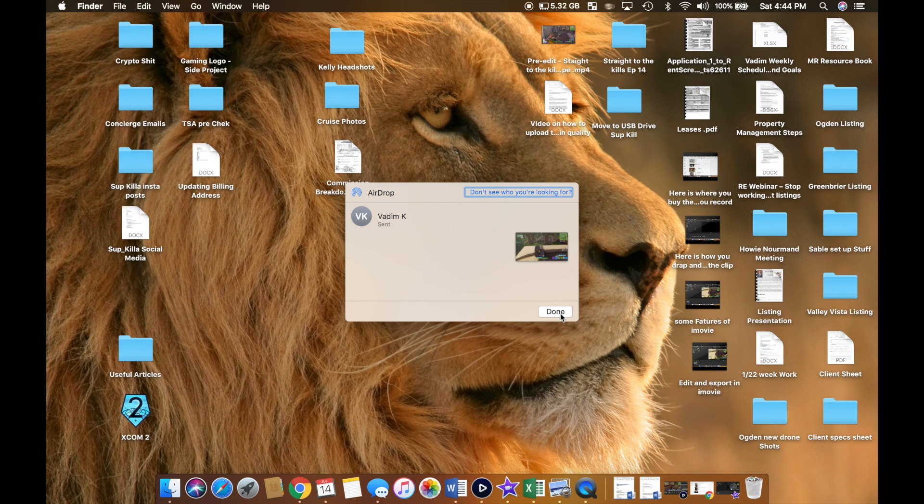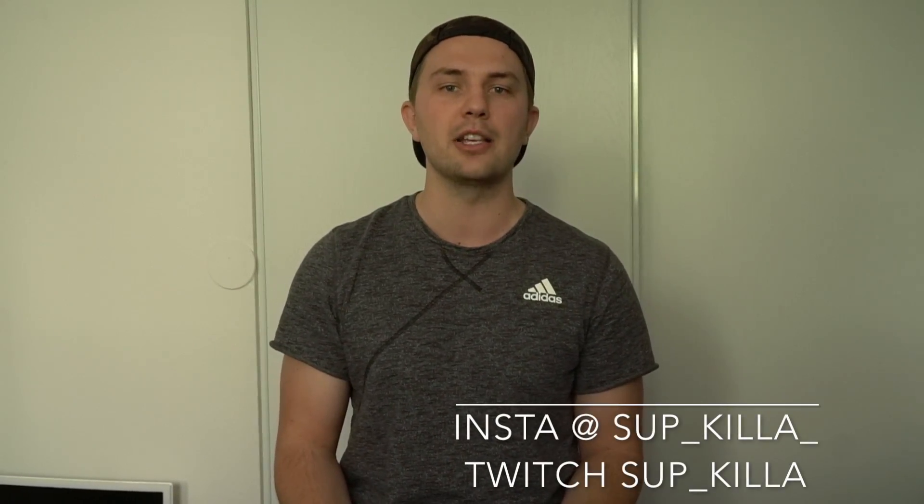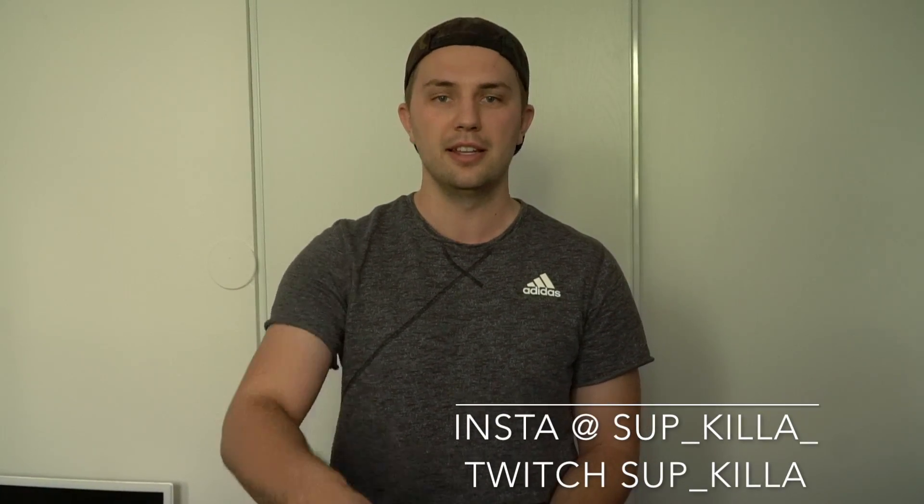If you don't have AirDrop, no worries, just email the clip to yourself. There you have it, it's that simple. If you guys enjoyed this video and found it useful, please give me a thumbs up. In the comments section, leave your feedback and let me know what other videos you guys want to see. Thank you for tuning in, see you guys next time.